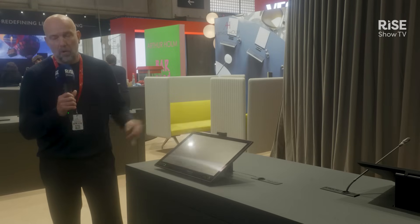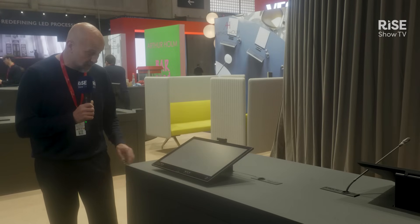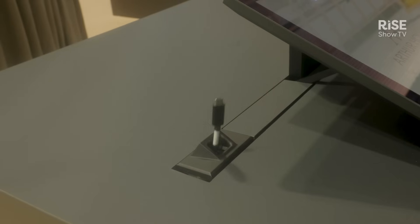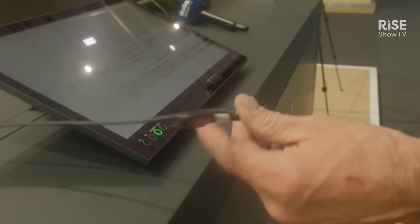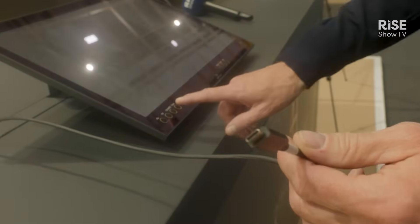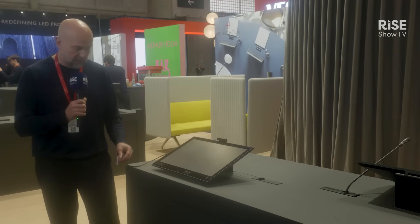On top of the screen you have a USB camera for broadcasting. On top of this, there is also a retractable cable for connectivity that comes out of the side — a USB 3.1 cable. Whether you want to share information or charge a device, you have it integrated into the product so it's completely seamless.